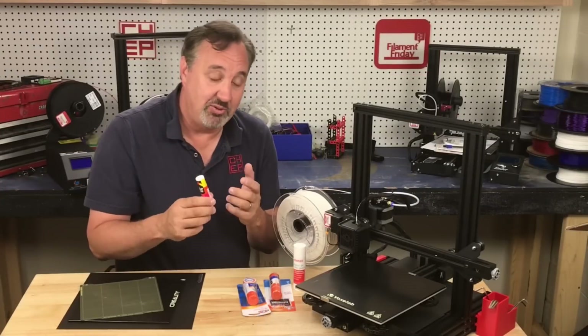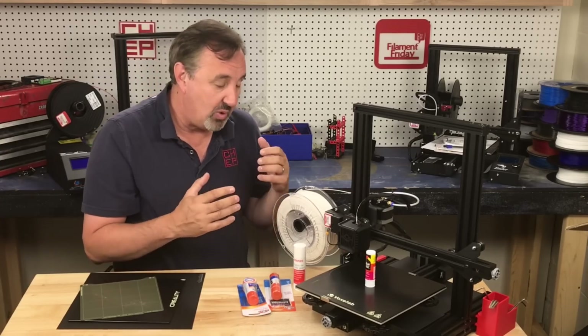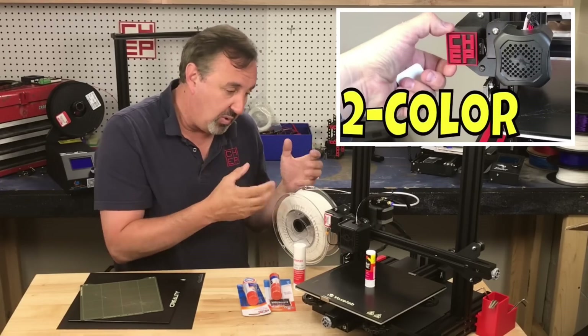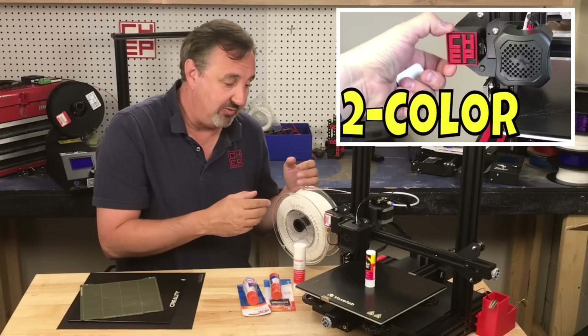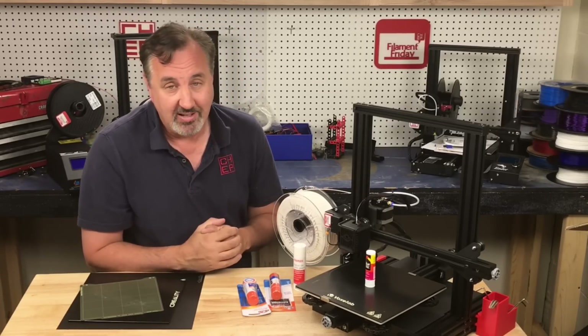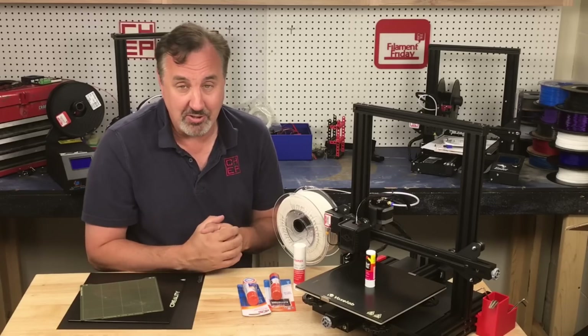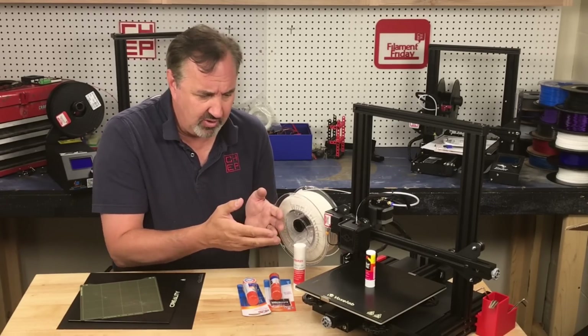Sometimes I've used glue stick in my videos and probably should have mentioned it. For example, there was one case where I printed a two-color print — I printed one color with one file, then walked away and came back, changed the filament, and printed the second file right on top of it. Then I got questions in the comments about how I got it to stick once the bed cooled off when I walked away.